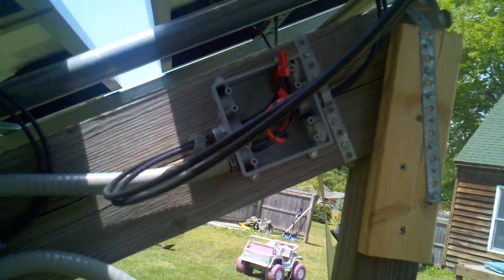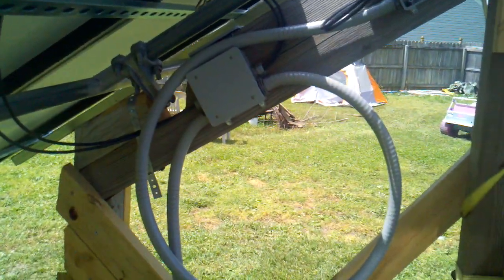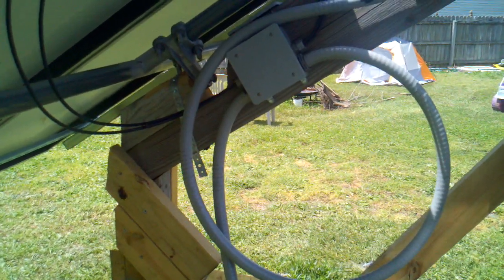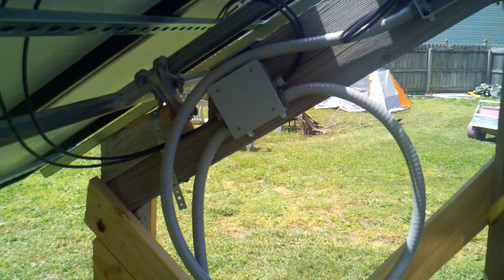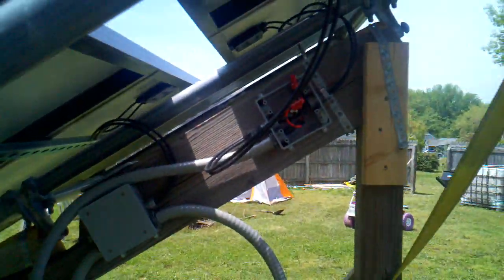When I get another set of panels I'm gonna have to run another conduit, because I've got eight-conductor in there and I don't think I can get four more conductors in that — she's pretty full as it is. But I'll try; you never know.